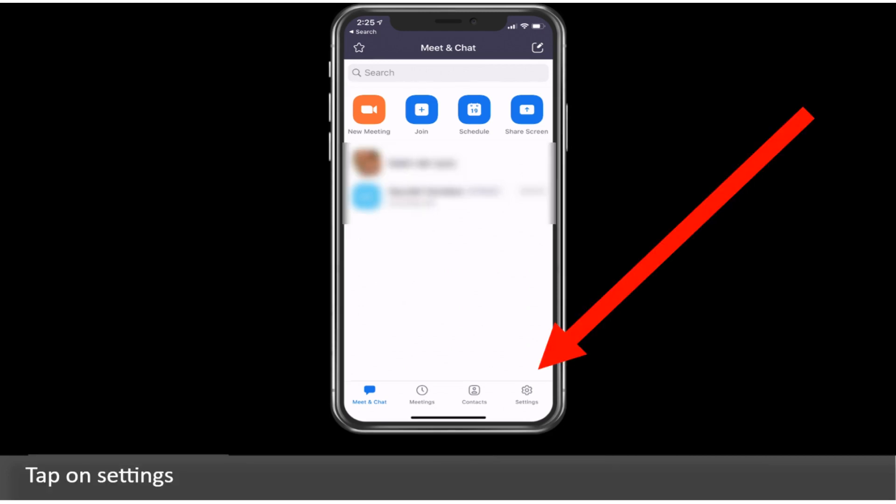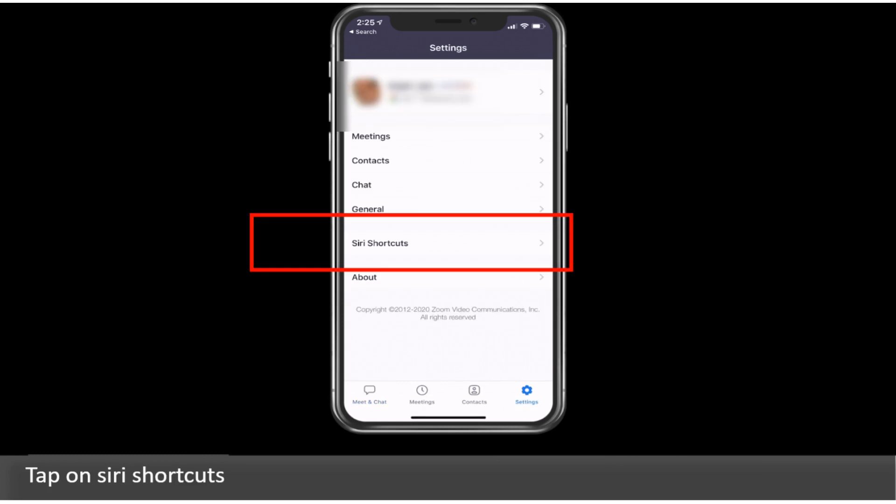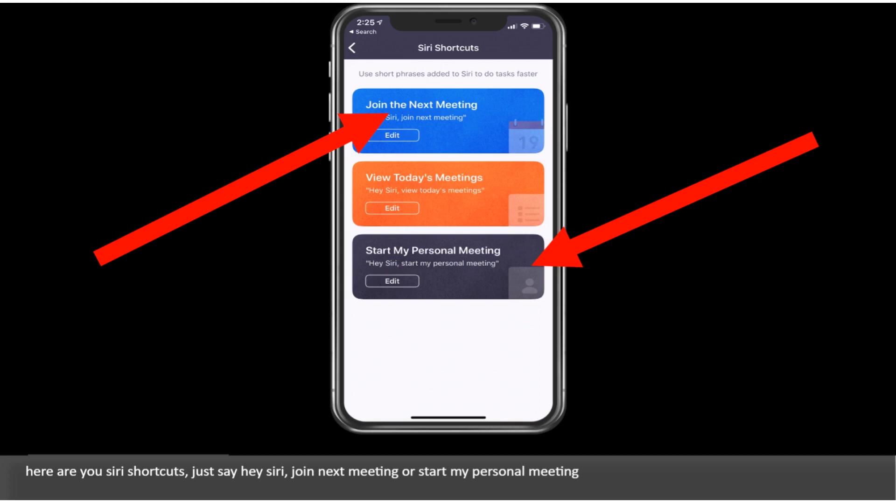Tap on Settings, then tap on Siri Shortcuts. Here are your Siri Shortcuts. Just say "Hey Siri, join next meeting" or "Hey Siri, start my personal meeting."